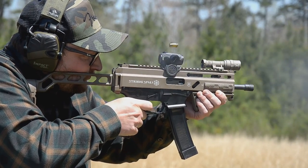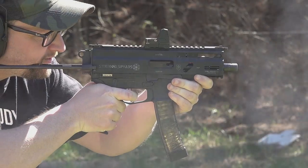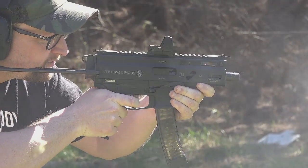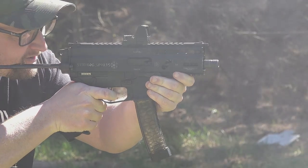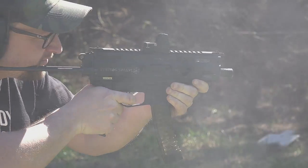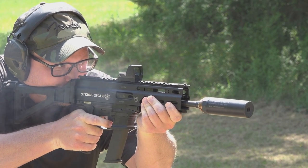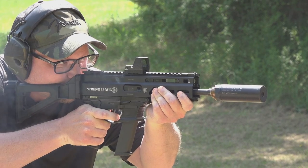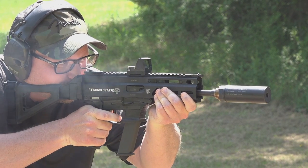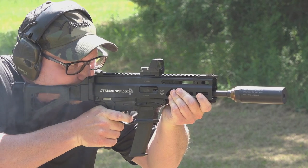And of course, the folks at Grand Power fixed the issue and provided a curved magazine, which was the last video on the Strybog that you saw from us. Gun Zone Deals also sent that particular gun out for us to check out. And this one is the Glock-fed version, so I feel like this video can kind of serve as a closing of a chapter, if you will.